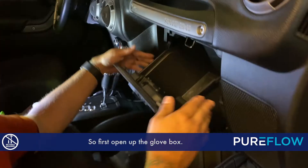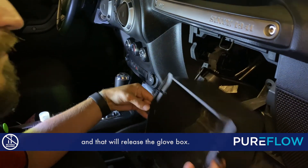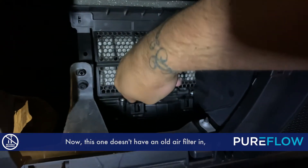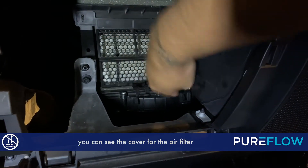First, open up the glove box. Put your hands on the outside edges, push in, and then release the glove box. Once you get inside, you're gonna see the housing for the air filters. This one doesn't have an old air filter in it, but as I'm doing this you can see the cover for the air filter.